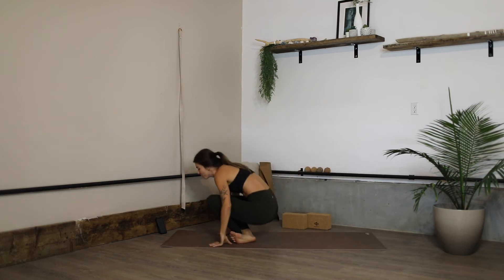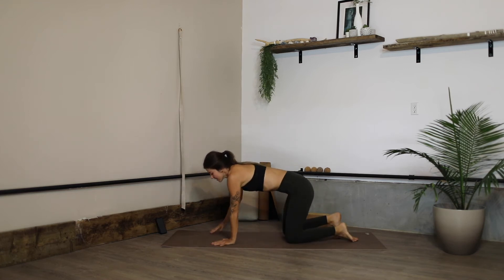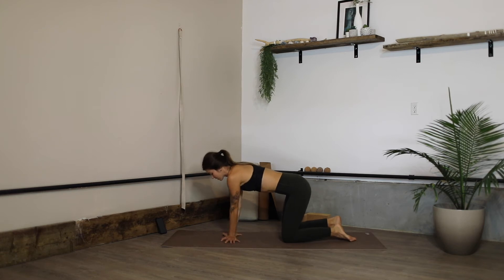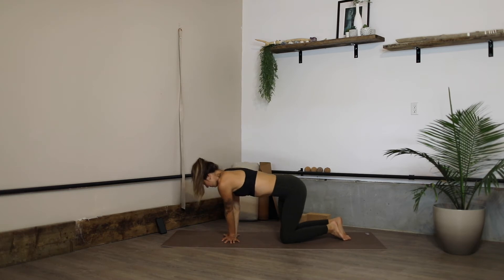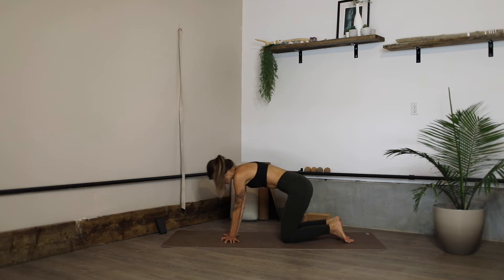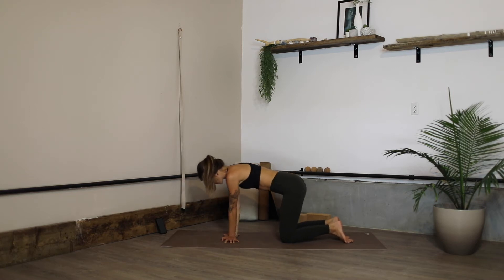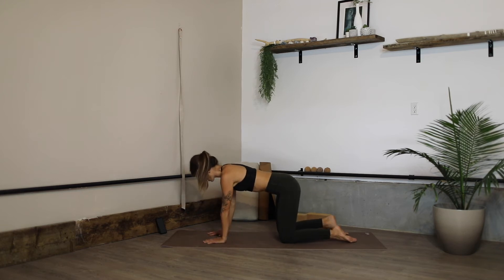Roll onto all fours into tabletop position. Bring the heels of the hands towards one another and start to do wrist circles in one direction, then switching directions. Hands forward into a neutral tabletop position.